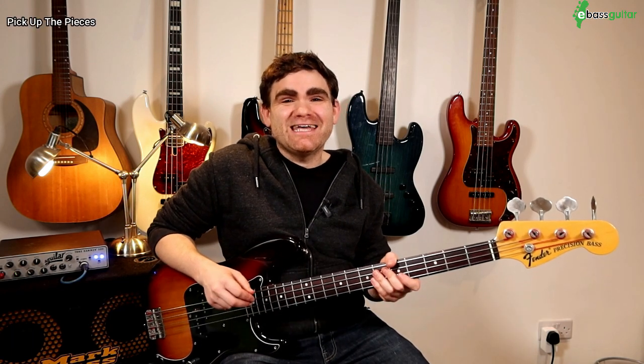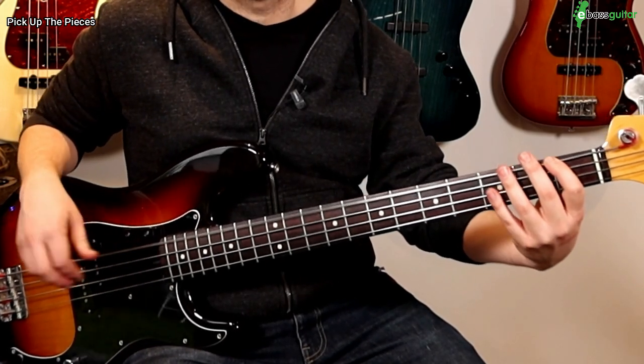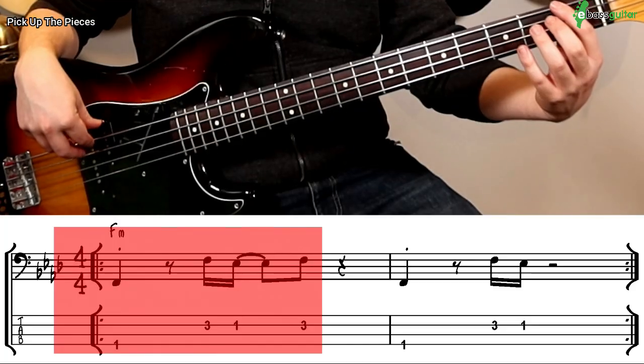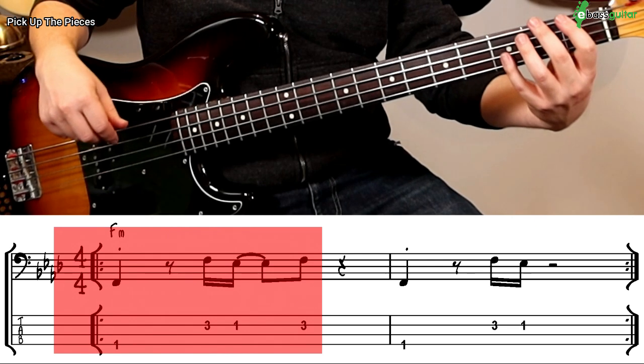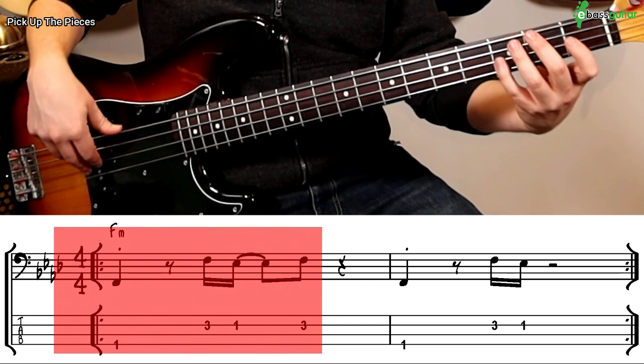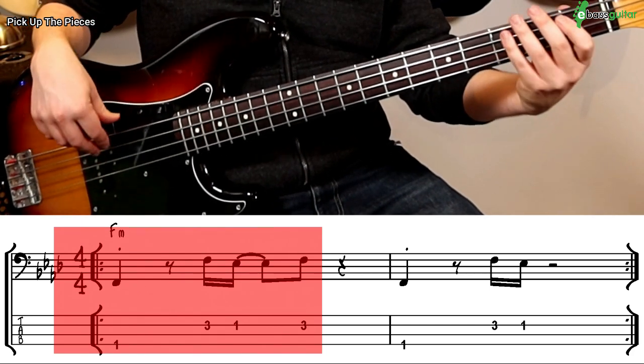The next bass riff is the bass line from Pick Up The Pieces by The Average White Band. This is a two bar bass line in the key of F minor. This is only three notes and it falls perfectly under the hand using the box shape. It starts with an F, then halfway through the second beat it goes to an octave F, and then straight back to the E flat. Right at the end of the second beat we go back to the F. Don't be fooled — this is quite a simple straightforward bass line, but funk music can often be really simple and yet deceptive because it makes it harder to place the notes and really get that groove dialed in.